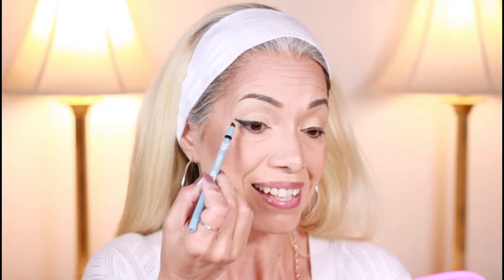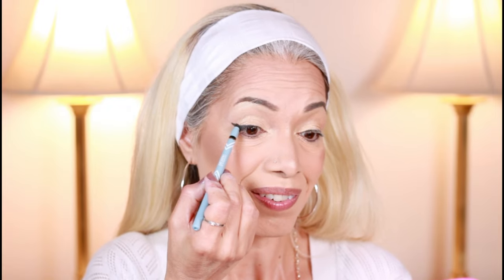Grab your smudger just like this and then just smudge away however you like. It's time for the brown eyeliner pen — I'm going to go ahead and put it on my waterline. These colors are so soft and they're so pigmented.